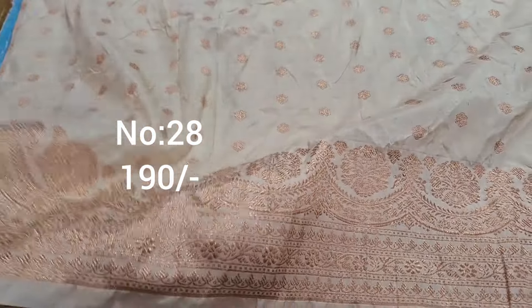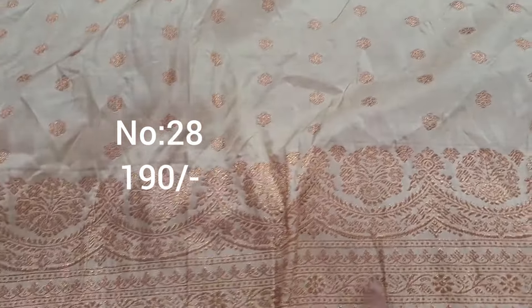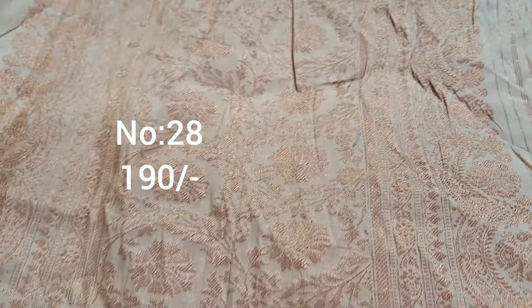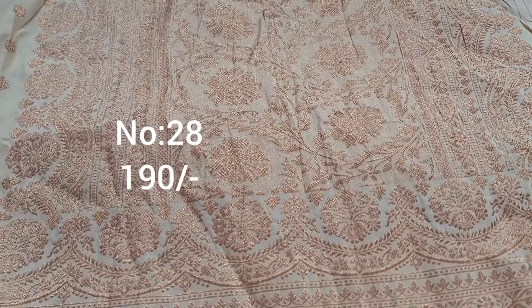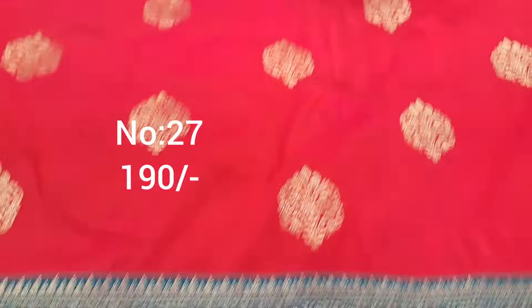Next one, cream color with cut work design — heavy piece, premium quality. Contrast cut work design with small booties. Pallu, price only 190 rupees. For this, maroon color or bottle green color design change, or antique rani pink — very good contrast with cream color. Excellent piece with gold color jari weaving, premium quality.